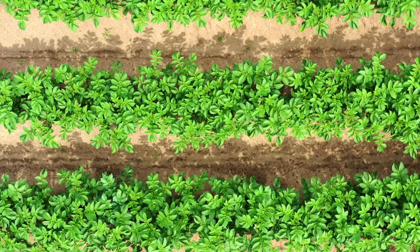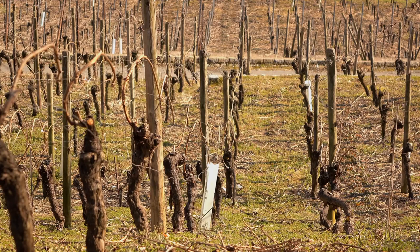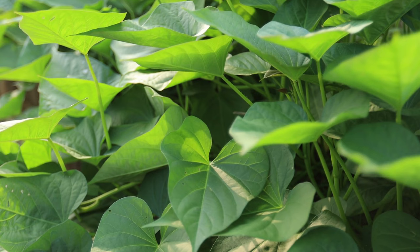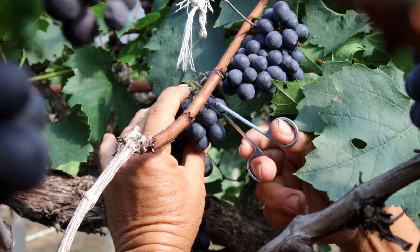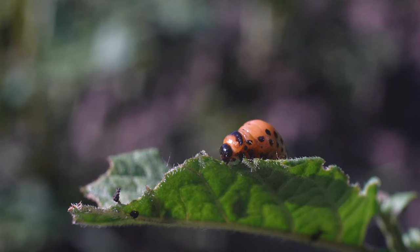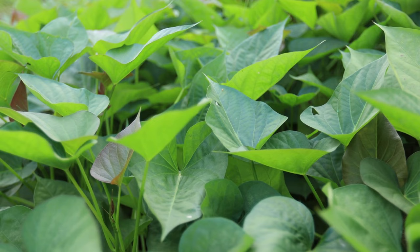Sturdy stakes placed strategically throughout the garden can serve as anchor points for the vines. Ensure trellises or stakes are securely anchored into the ground to withstand the weight of the growing vines. Train the vines to climb by gently guiding them as they grow, and tie them loosely to the support structure with soft twine or garden ties to encourage upward growth. Regularly pruning excess growth can help keep the vines manageable. Supporting the vines improves air circulation, makes harvesting easier, and reduces rot and pest infestations from ground contact.